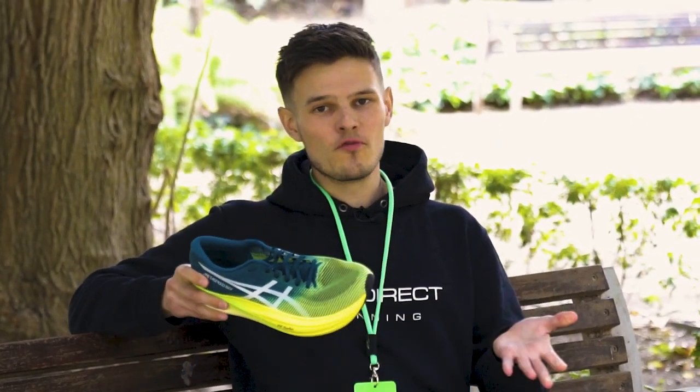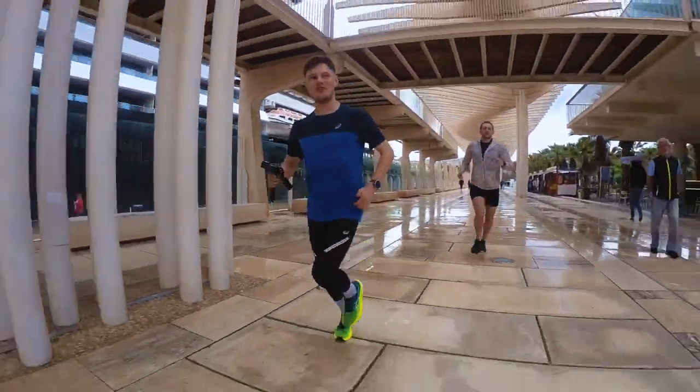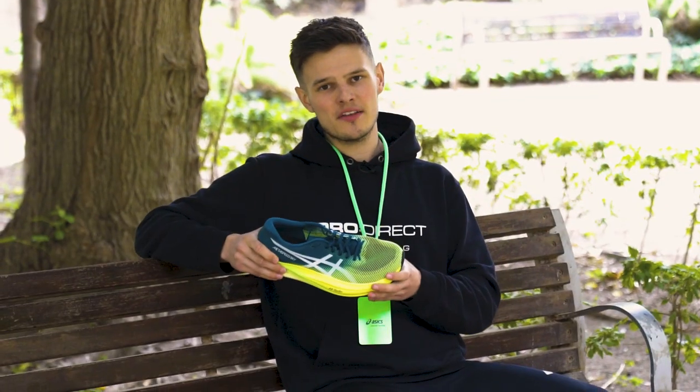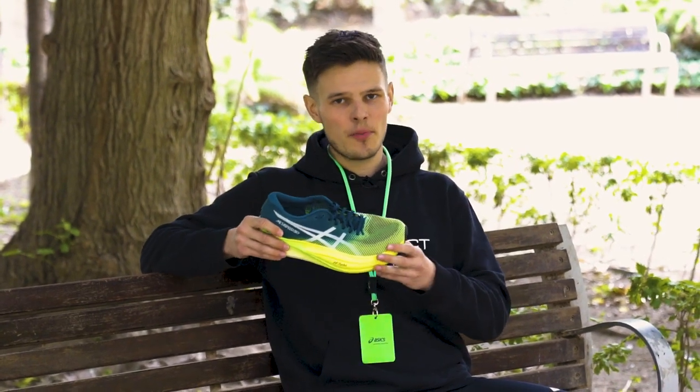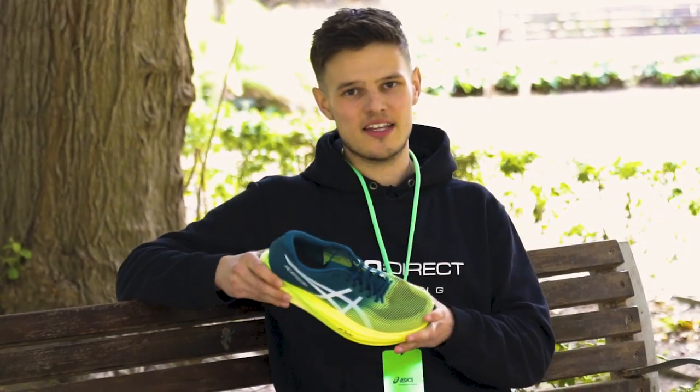So far I've only done one run in the shoe, but you can immediately feel that lovely soft, compressive FlyteFoam Turbo underfoot. And once you pick up the pace, the unique shape of the carbon fibre plate really facilitates faster running — it's one of those shoes where the more you put in, the more you get out.